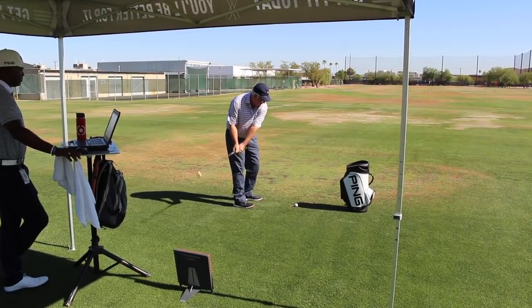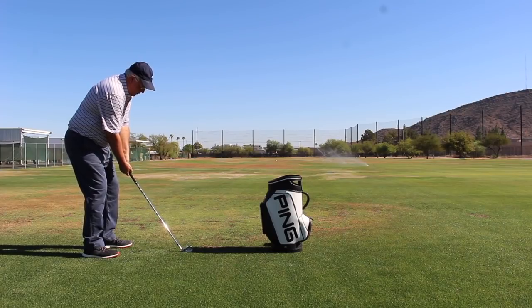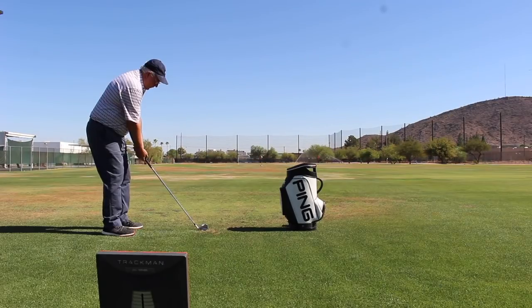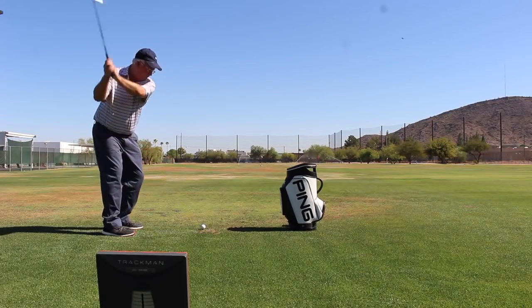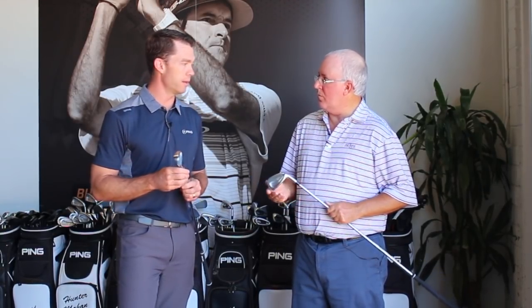I think you hit on a couple of the big things we wanted to work on with this iron. This iron is very important for tournament golfers, single-digit handicappers, but we also fit a lot of low-teen handicappers into this iron as well. We really cleaned up the look — the lines are a little crisper, we took the loft number off of the face, we refined the hosel transition. A lot of players say it looks like it has a little less offset, but it's still there to get the ball in the air and to get the forgiveness.